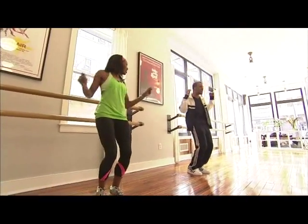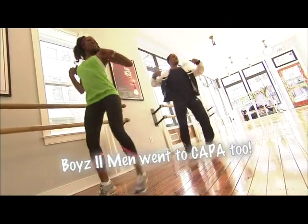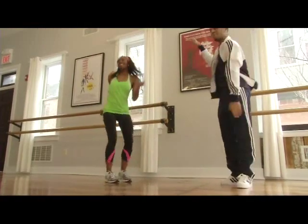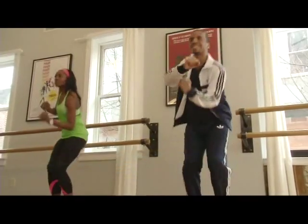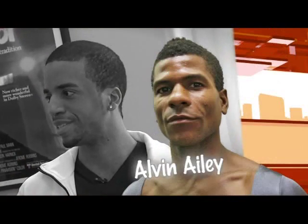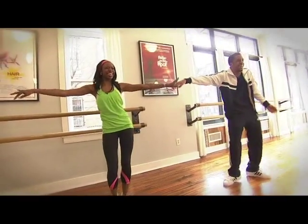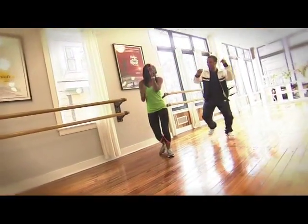Roger Lee is a Philly boy, born and raised in the city, a graduate of Philadelphia's High School for the Creative and Performing Arts. He started teaching after college and last year formed his own dance company. He wanted to be a dancer when he was younger and Alvin Ailey was where it was at. The Roger Lee Dance Company of Philadelphia — it's coming.